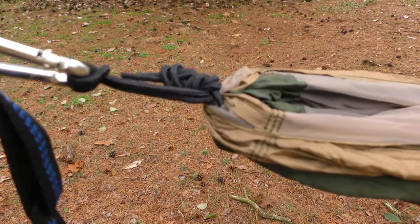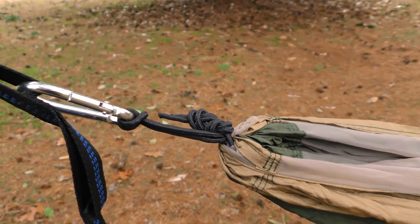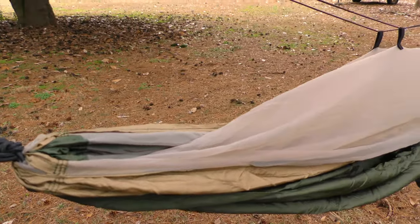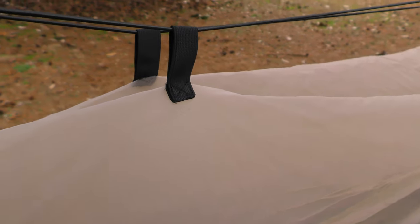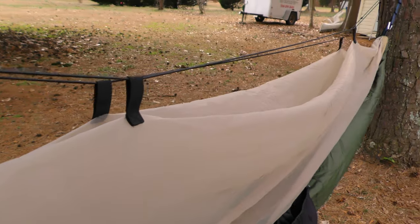Okay, this is my initial hang. I didn't look at any directions or anything like that. I simply hung the hammock and used the shock cord that was provided to hang the mosquito netting as well. As you can see, it's above the hammock, so on this first hang I figured I would just get in, see how everything looks and feels, and get a chance to look at the quality.